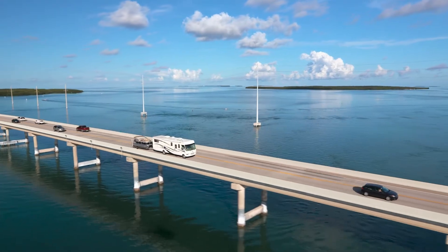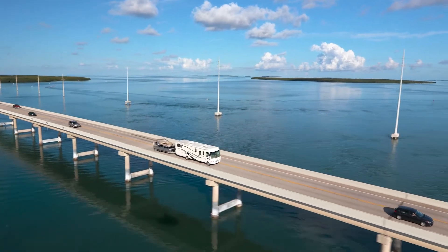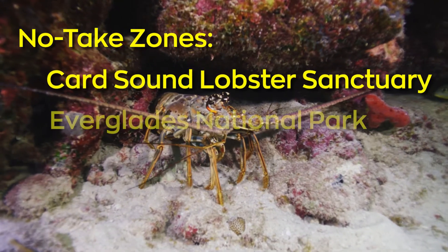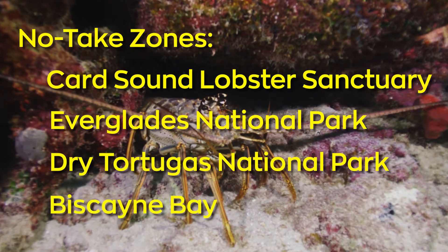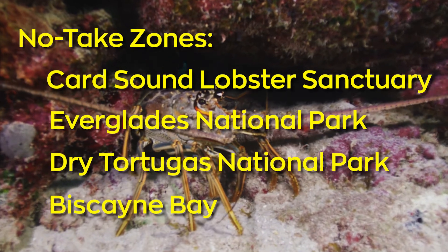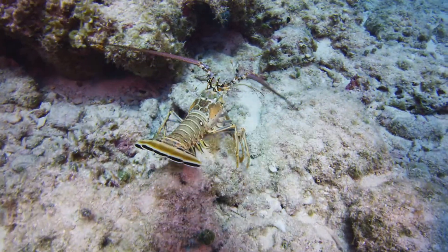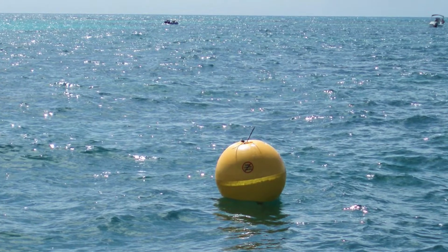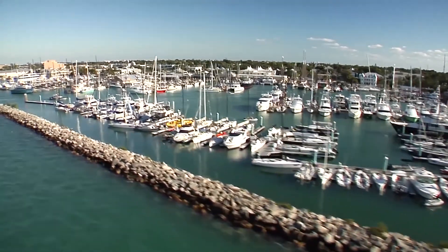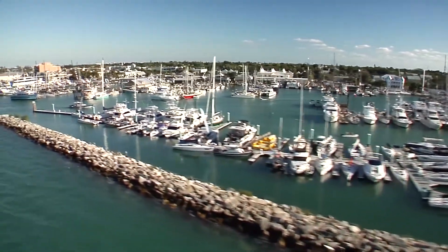Make yourself aware of the local ordinances and regulations of where you can and cannot take lobster. No-take zones include the Card Sound Lobster Sanctuary, Everglades National Park, Dry Tortugas National Park, and Biscayne Bay. Make yourself aware of the special preservation areas in the Florida Keys National Marine Sanctuary — there are big yellow balls, and anything inside those big yellow balls is a special preservation area and a no-take zone. You also cannot lobster within 300 feet of any improved shoreline or residential area.